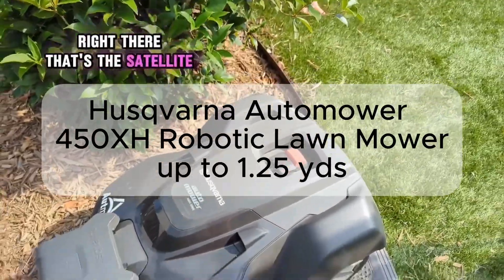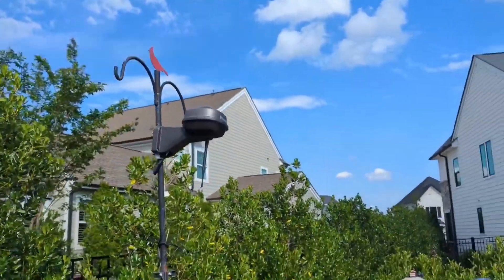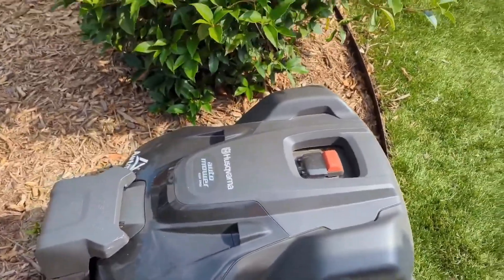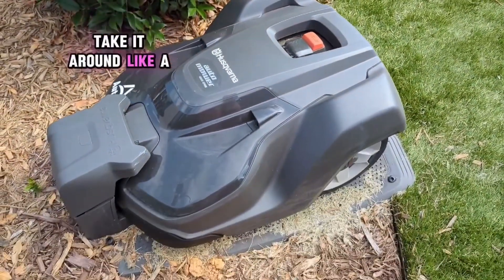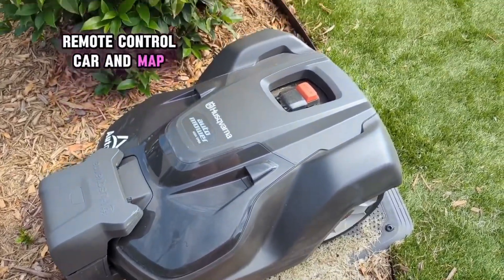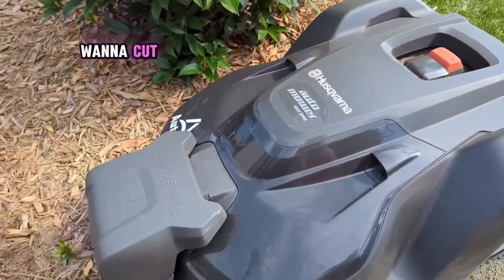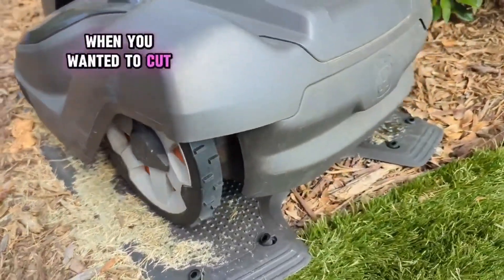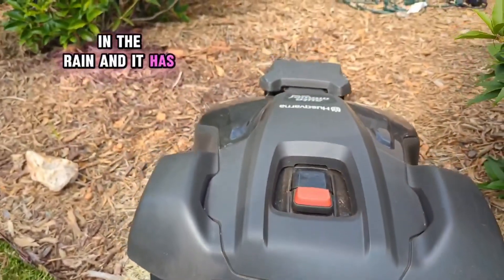That's the satellite connected — this is the Husqvarna satellite. All you do is remote control it around like a remote control car to map the boundaries first. Then you set how high you want to cut, what type of pattern, and when you want it to cut. It can even go in the rain with no issues.